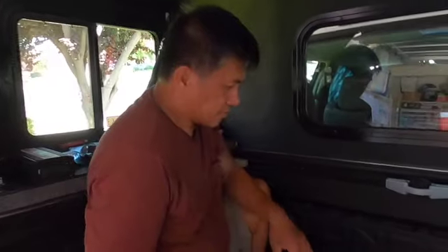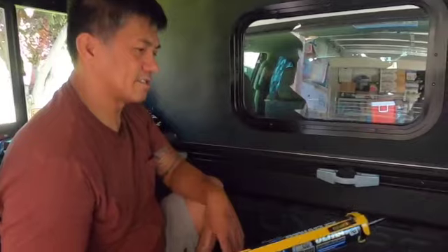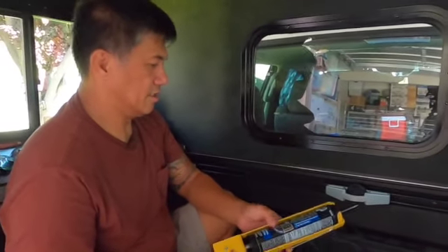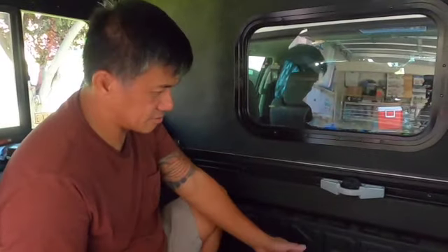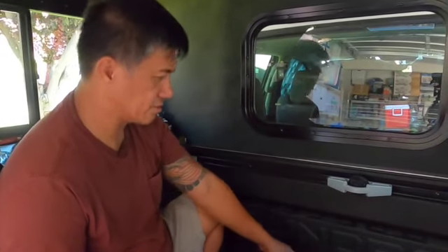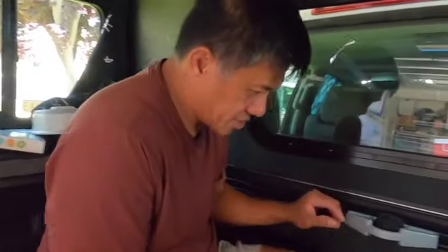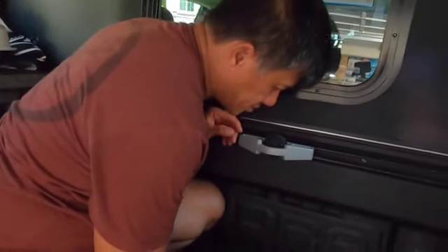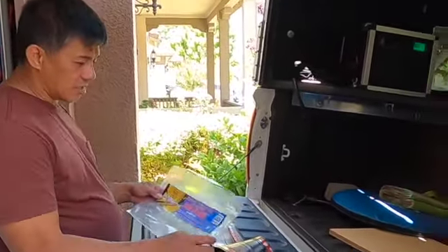So now we're done sealing the gap with the Dinoplex Ultra sealant to avoid the dust from going into the bed. We just need to make sure that all the gaps are filled so that the dust won't go in.